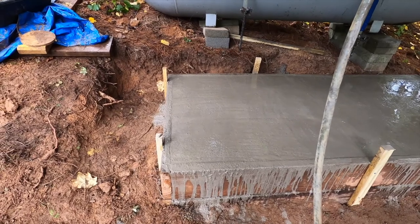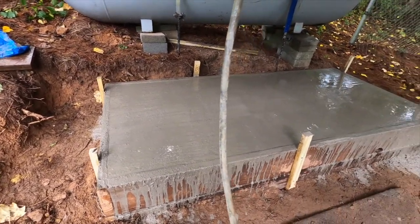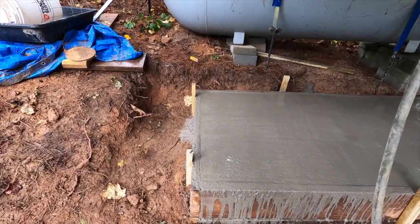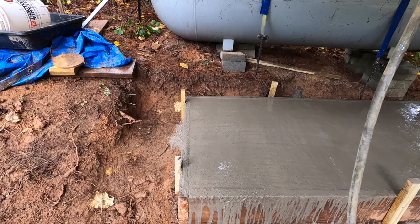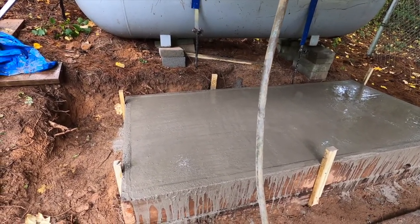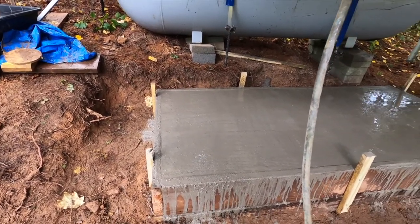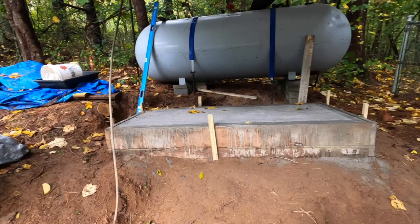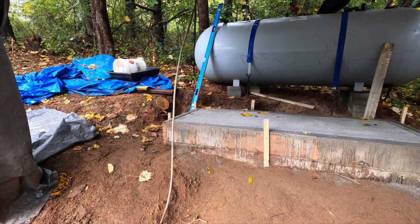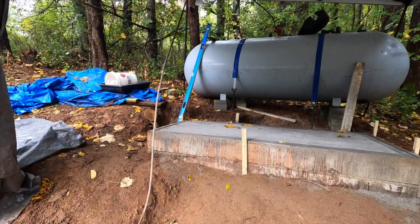There's the slab after 21 and a half bags of concrete — I only had 17 initially and had to go get more. I ended up with quite a bit of water on top and had to keep adding drier concrete to get the water to stop. I'm going to let it sit for a bit and then come out and smooth it out again. After that I'll do a brushed effect on the top and use my edging tool to clean up the edges.